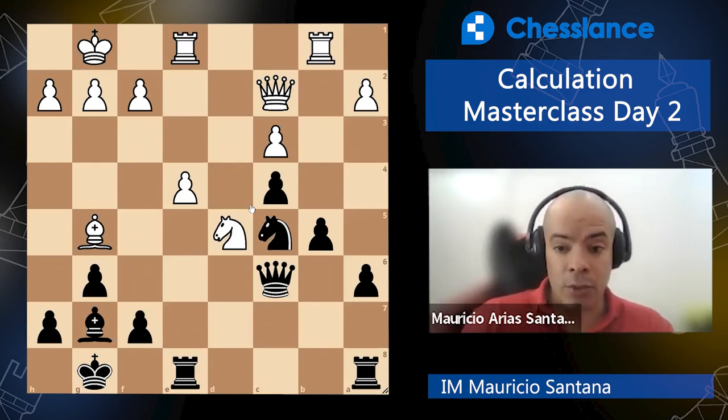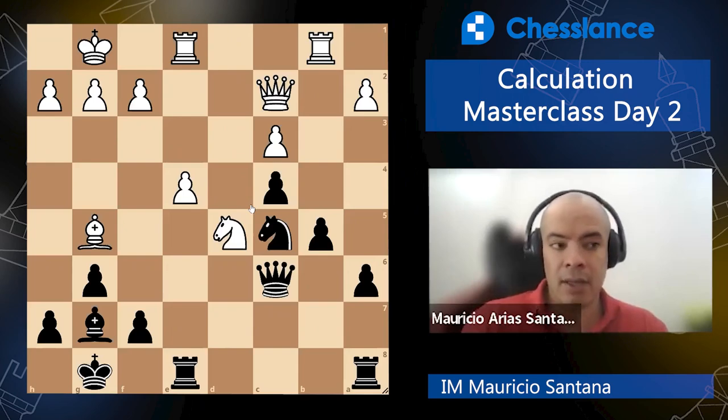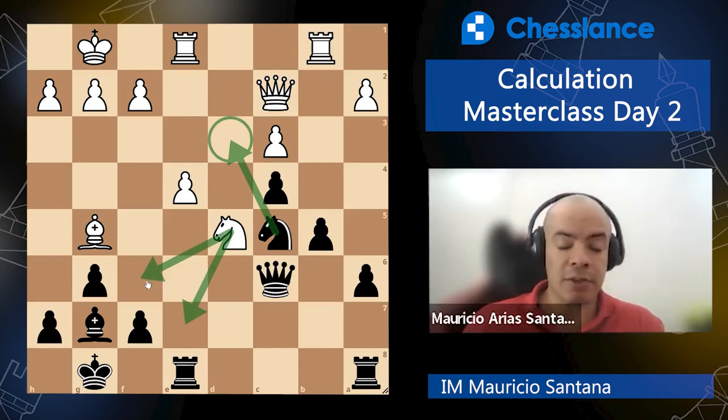Always check for that. Also, when you are analyzing a position that you did not see before, try to understand what is happening there. When we are training on tactics, you do not need to go deep. Do not try to understand every single feature — just have a general understanding. Like here, black has an extra pawn on the queen side, white on the king side. Both sides have their pieces in a nice position. White has some weakness on the king side, so be careful. This is not a strategic exercise — it's a practical one.